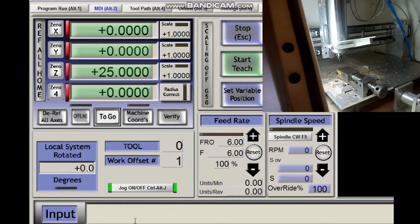Now we can run the spindle with Mach 3. We will test it with a program running at different speeds.